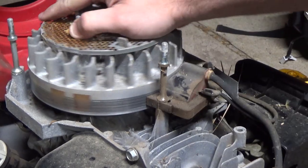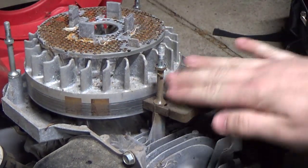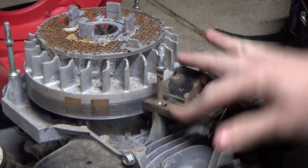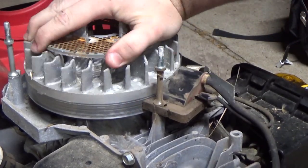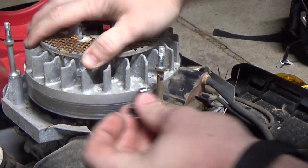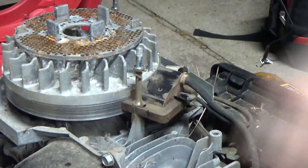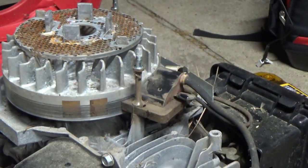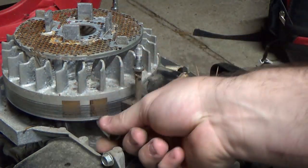You see those two dark squares on the flywheel — those are the magnets that induce a current inside of the coil. Each revolution the magnets pass the coil and a spark should be produced. While it's rare, the magnets can lose their charge, so let's check that first. As you can see, they're still good. Now let's take the coil off to see what's going on.